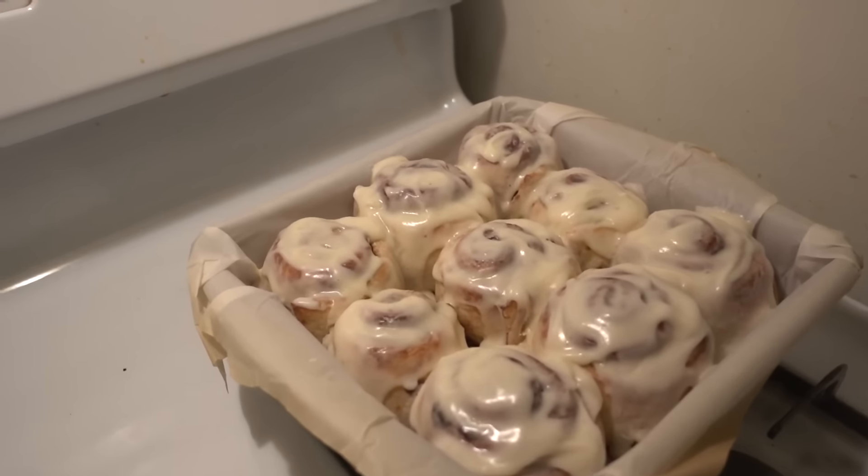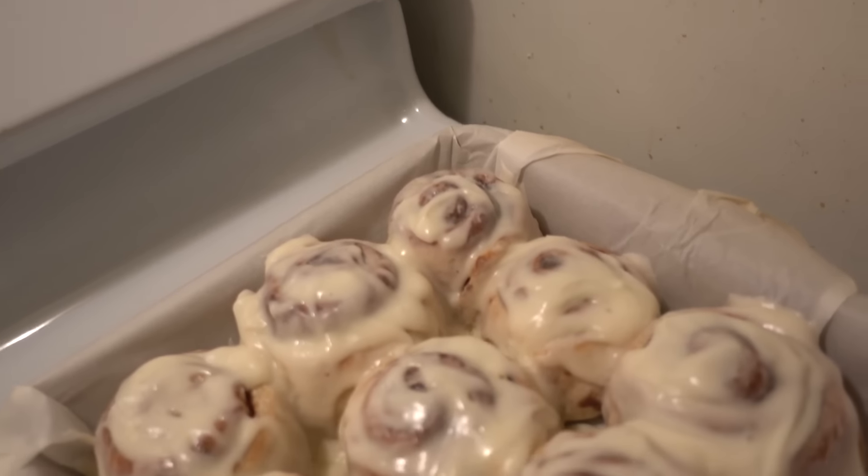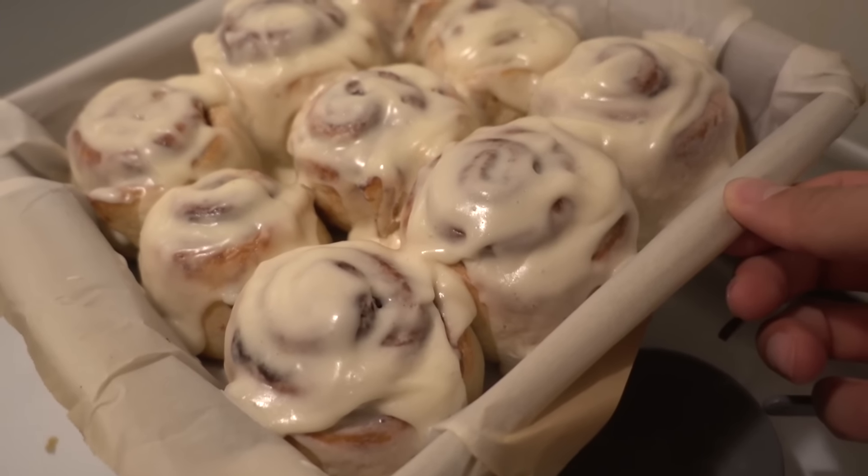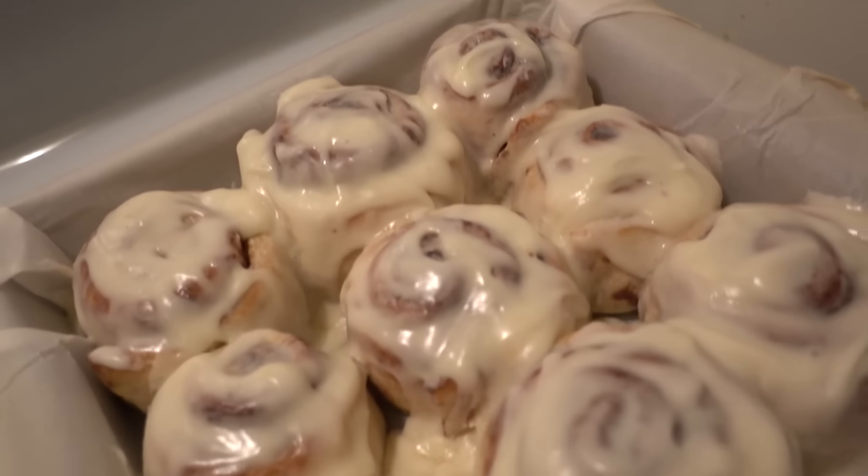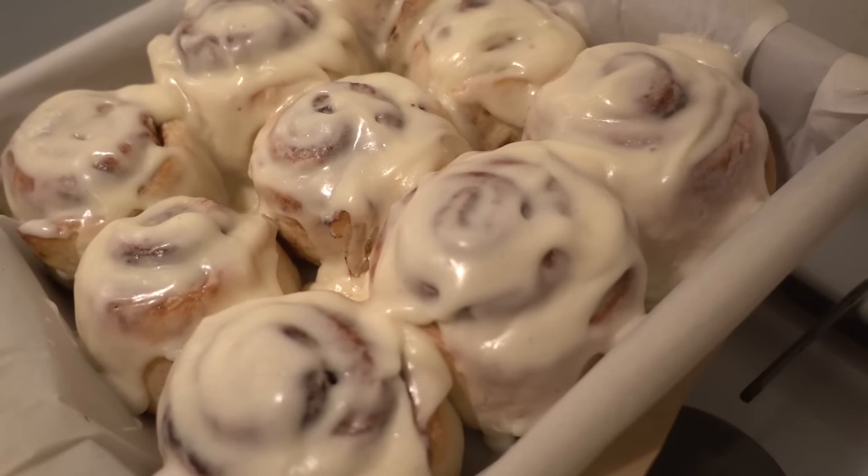And this is what my girlfriend Chi Chi made me — homemade cinnamon rolls.